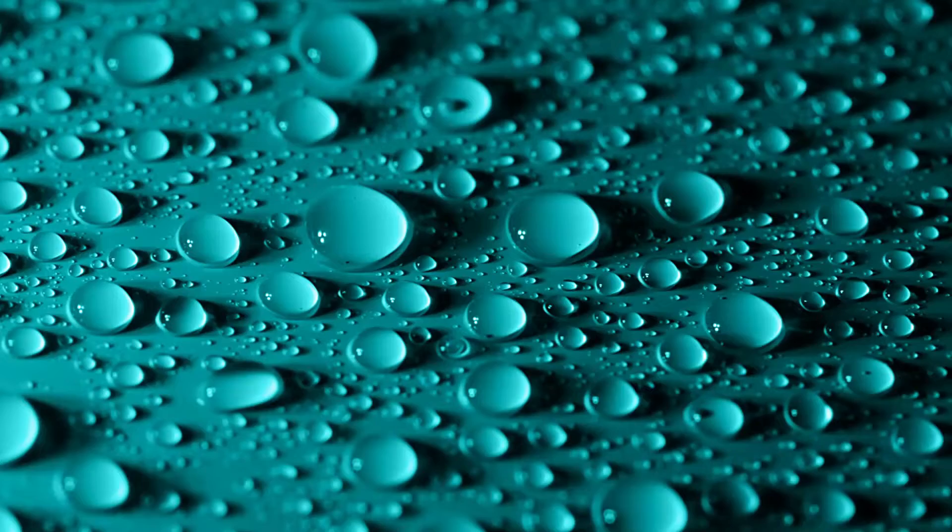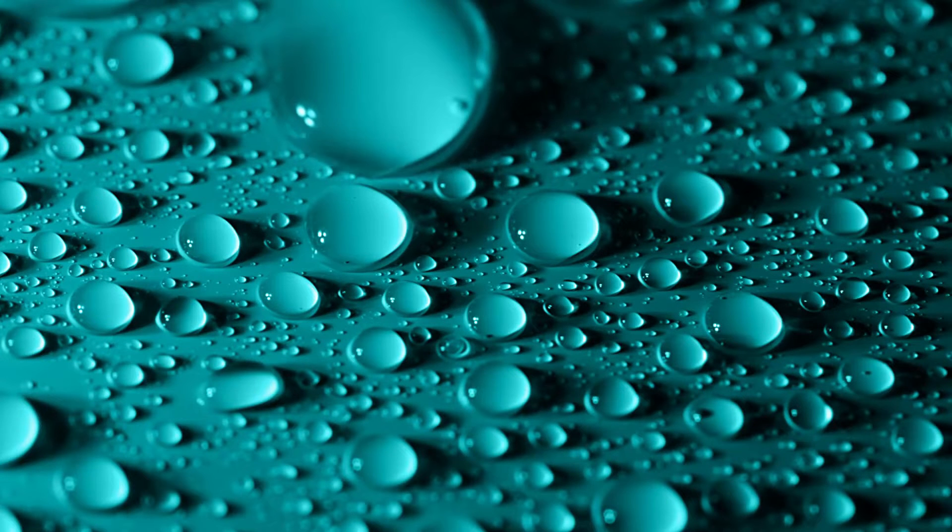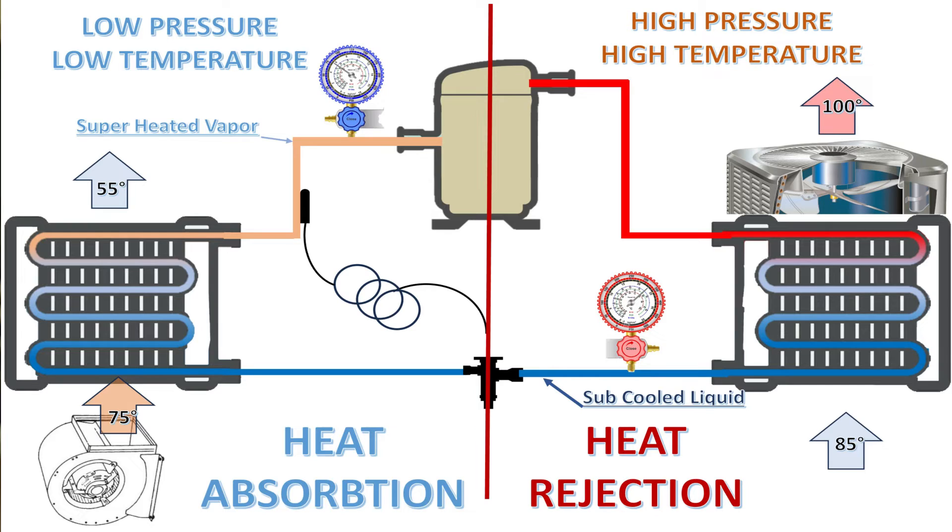Part of the reason this happens is also that the coil gets wet because it gets cold — colder than the dew point. What happens in that evaporator coil is liquid refrigerant flows through a metering device into the evaporator coil and changes from a liquid to a vapor inside that coil. It evaporates. That's why it's called an evaporator coil.